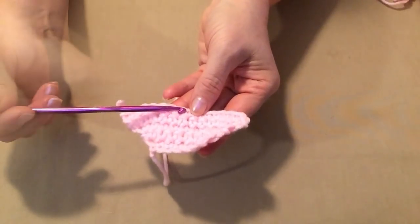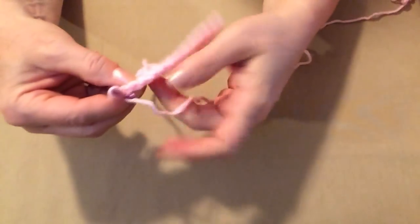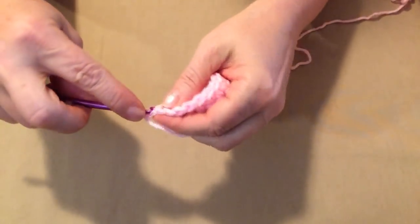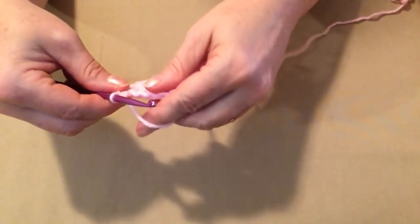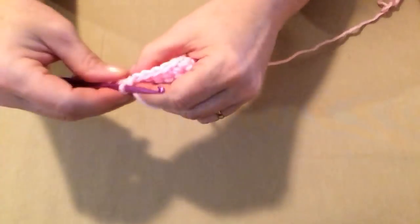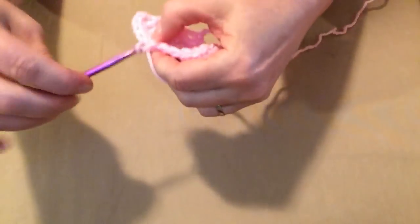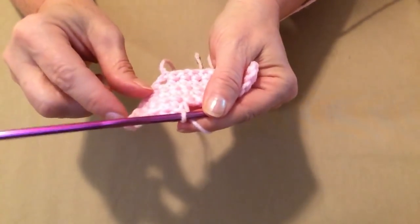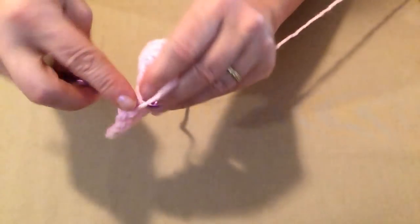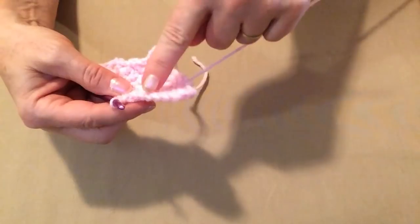Now we're going to begin the tail hole. To begin row six, place one single crochet in the first seven single crochets for the extra small — nine for the small, and eleven for the medium — because we're beginning to make our tail hole. We're going to do one side and then the other. Count out your first seven stitches, then leave seven stitches unstitched. Chain one and turn.